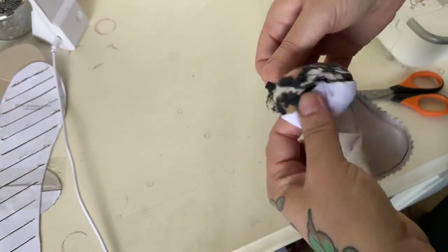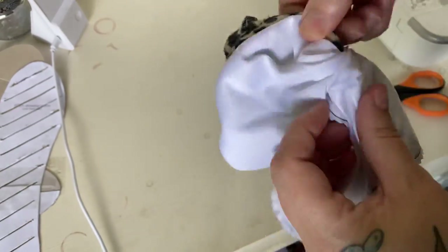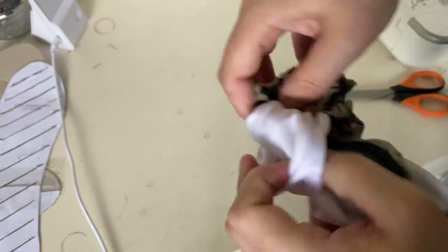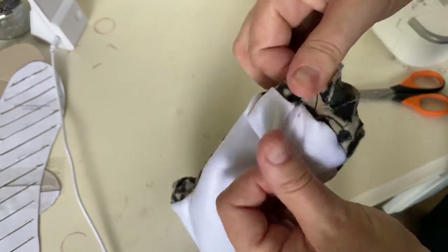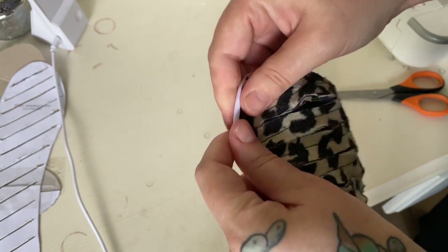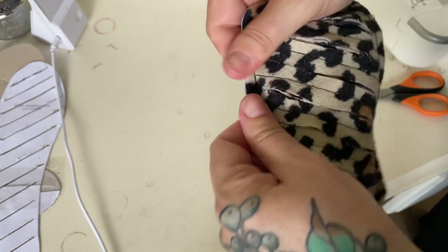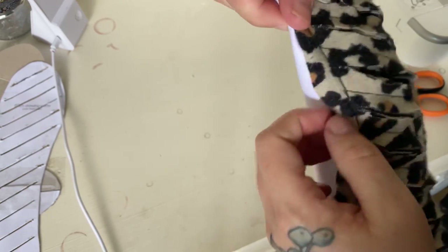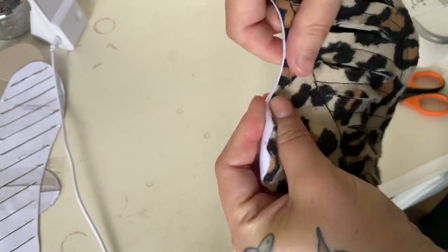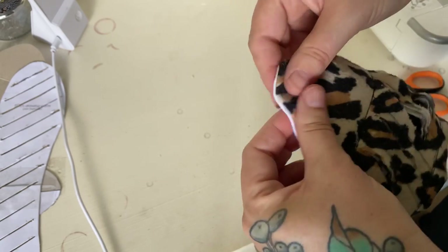Now we're going to turn the whole piece inside out. It will feel a little funny because you can feel the cut strips from the top layer through the fabric — that's okay, you haven't snipped anything you weren't supposed to. To get all the edges out without poking something inside, here's a trick my mum taught me: just roll the edges between your fingertips. This helps bring those edges to the very edge and flattens them with the warmth of your fingers.